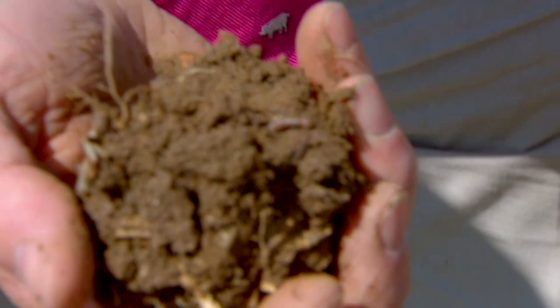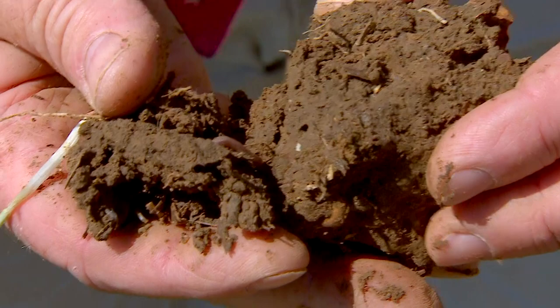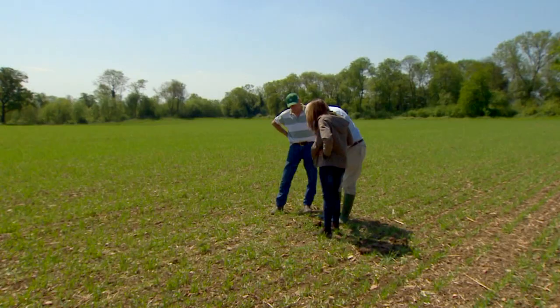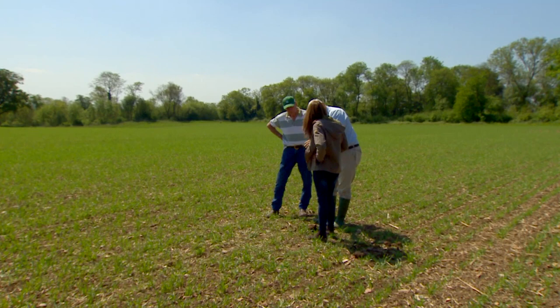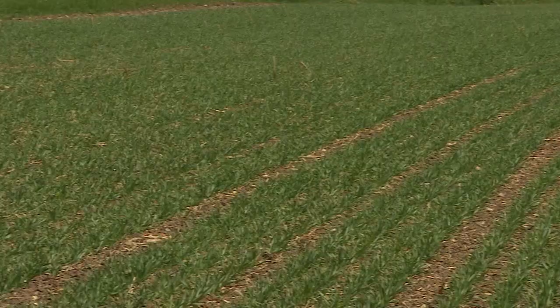One thing that no-till is very good for is worms. Ploughing can kill them. There's an actual worm there — a baby one, probably only two or three months old — and they will bore holes through the soil, which will help the aeration and the drainage, which is what a lot of conventional farmers have used a plough for in the past.